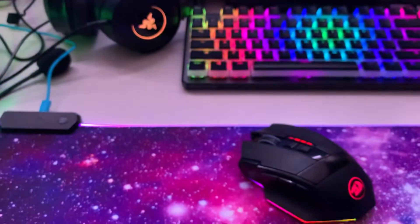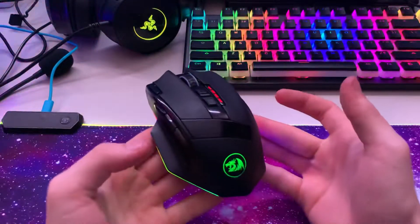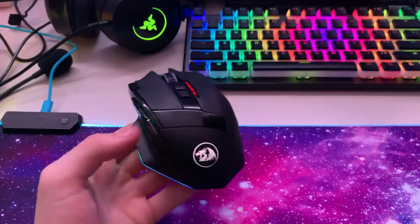Anyway, that was the review of the Redragon M801 Sniper Pro wireless mouse. Peace.